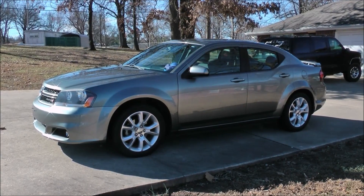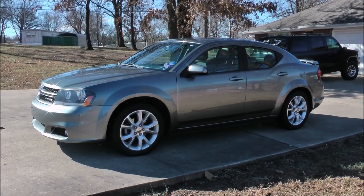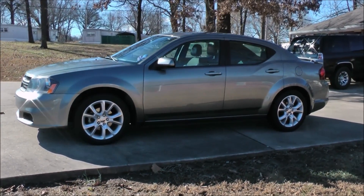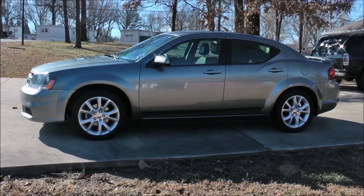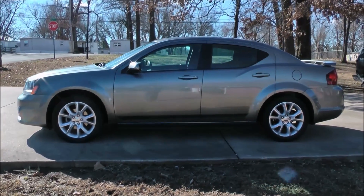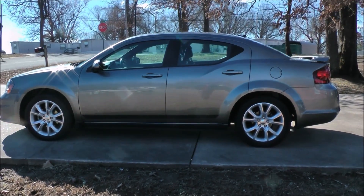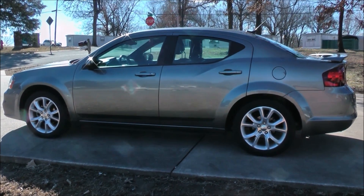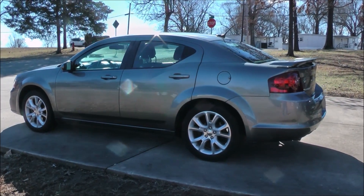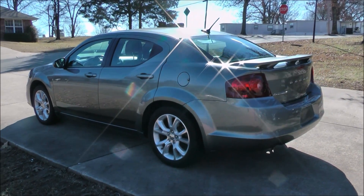We picked up this little '13 Avenger RT model up in Illinois two weeks ago — 98,000 miles on it, not been taken care of the best as far as polishes and whatnot. Got it back home, put two coats of Turtle Wax Ice liquid wax and one coat of Turtle Wax Ice spray wax on it since we've had it.